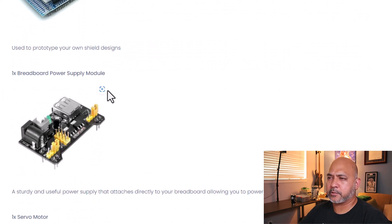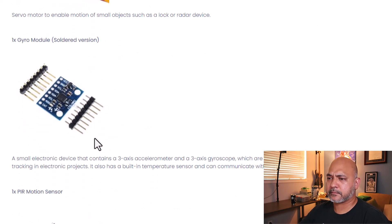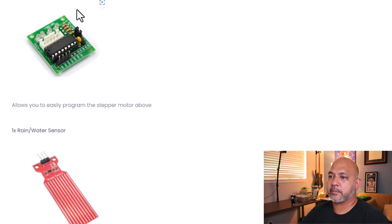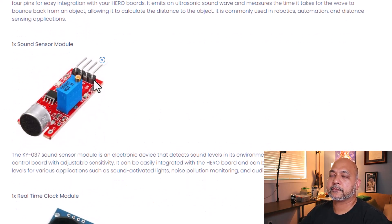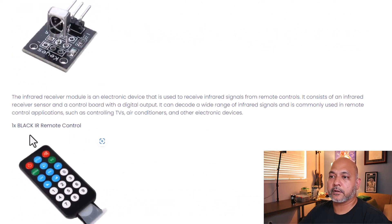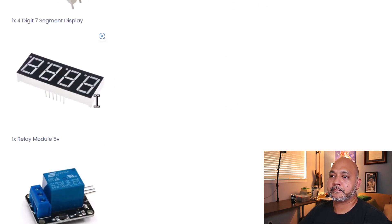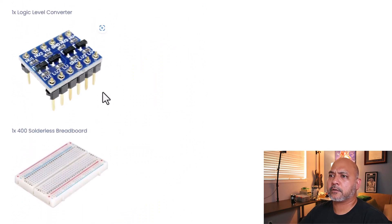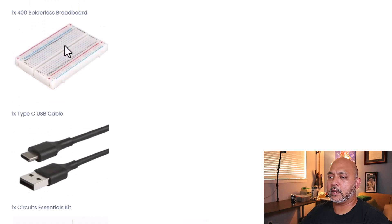This is interesting — there's a breadboard power supply module. You connect it to your breadboard and provide power external to the circuit. There's also a gyro, which is pretty cool. There's a driver board for the stepper motor, a rainwater sensor, a sound sensor module, a joystick module, an infrared receiver, and a remote control. You can use the remote to send key presses to the board using the IR receiver and do something interesting with that. And then there's the relay as I mentioned before.